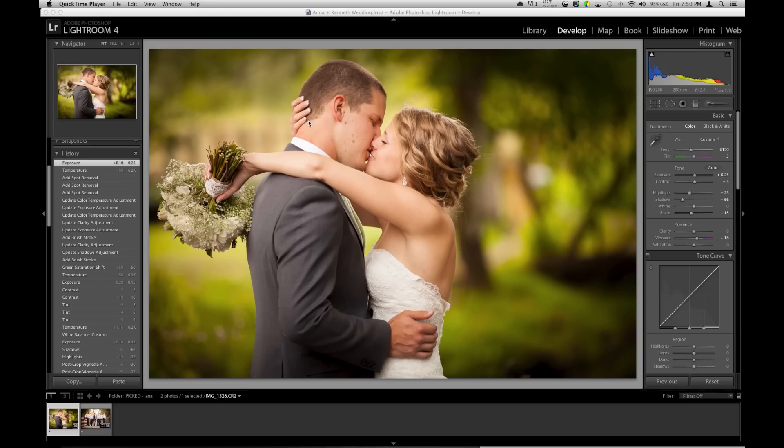A lot of people have been asking me about my workflow after I shoot weddings and portraits, so I thought I'd do a video of editing raw photos in Lightroom 4.